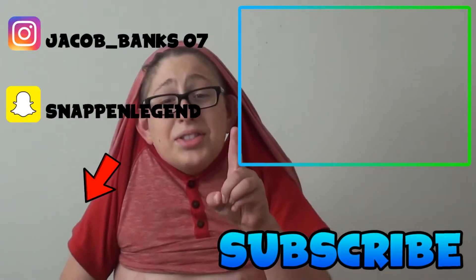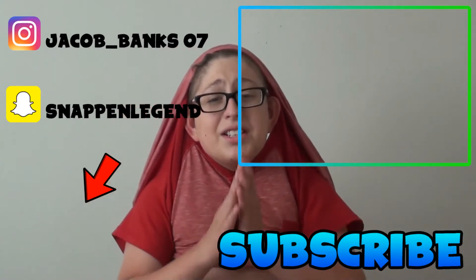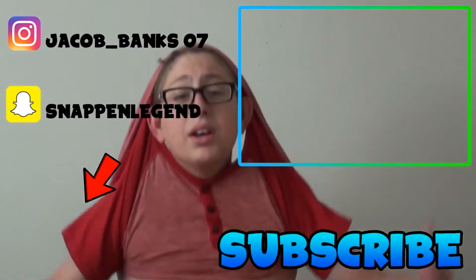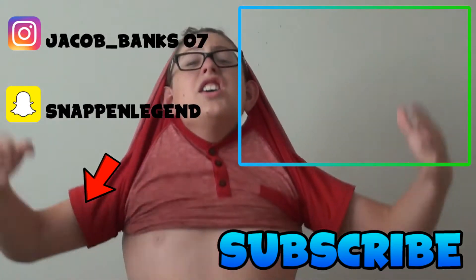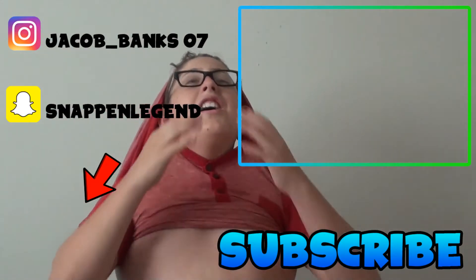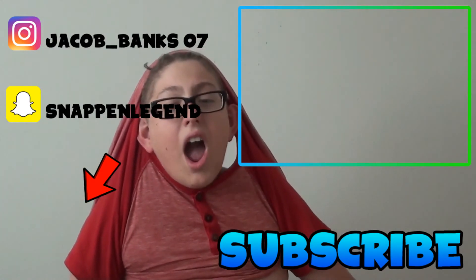There's only one thing you're doing wrong — you need to subscribe. Just subscribe, man. Just do it. Come on.